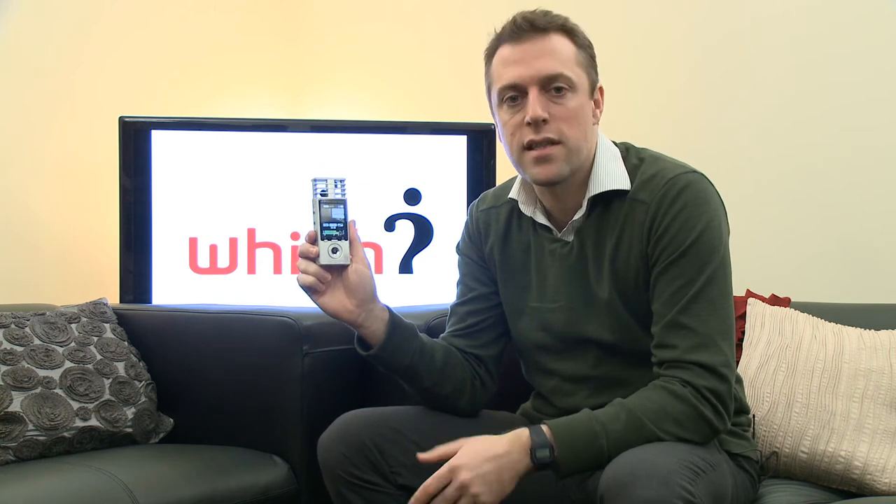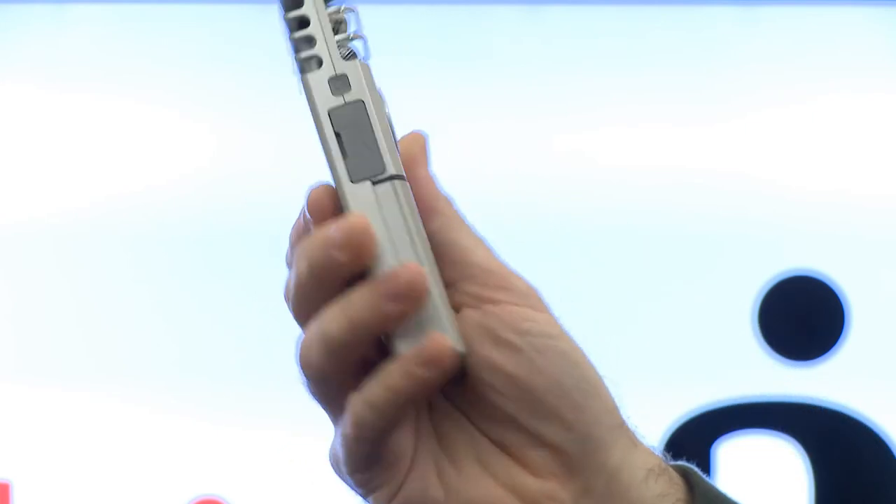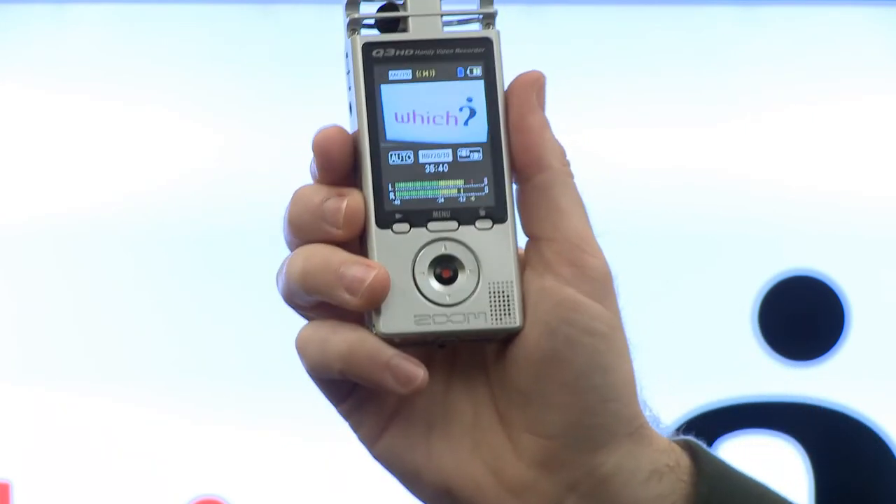As you just saw, it did really well with the audio. The lack of an optical zoom is a bit of a stumbling block — you only have a four times digital zoom, which isn't terrific. However, if you were to feature an optical zoom on this device, then you would sacrifice some of its portability.